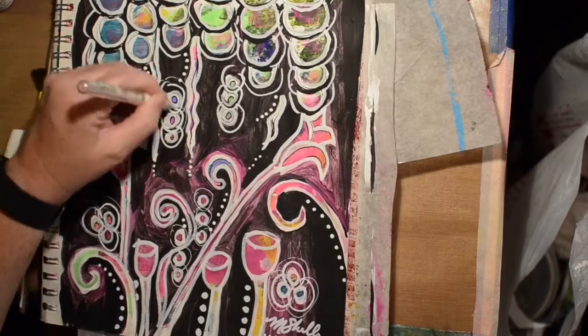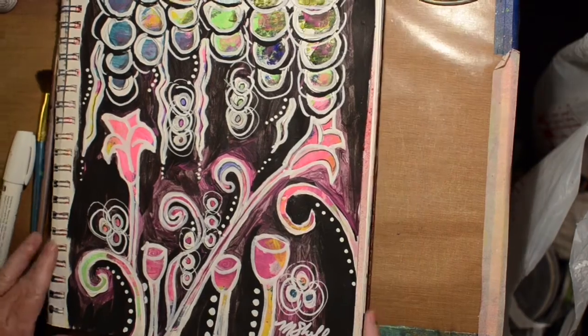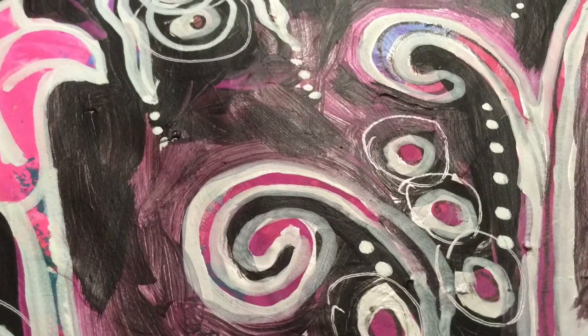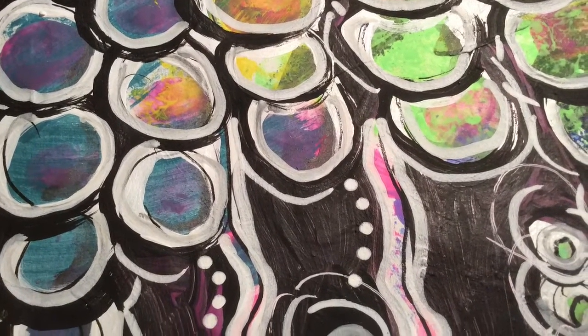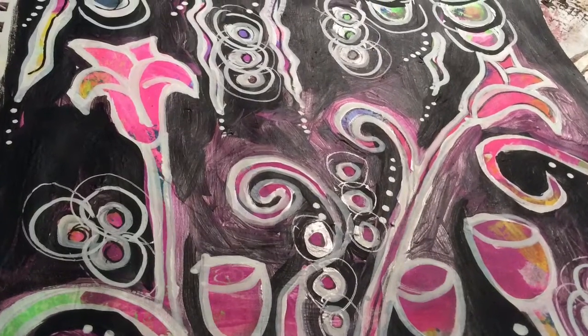Now I'm using a Uniball white jelly pen to get some thin lines. We're at the close-ups — so it has potential. They look like flowers. Imaginary flowers. And maybe it's midnight in the magical fairy garden.